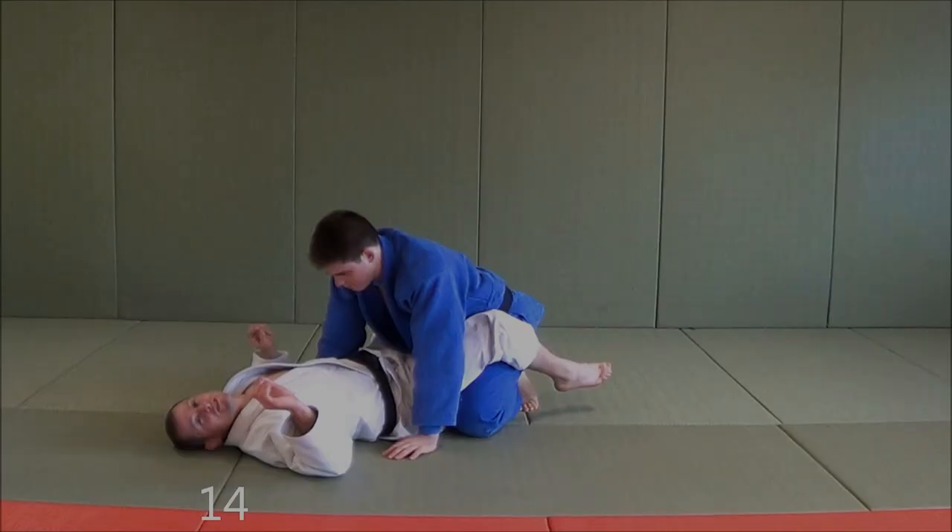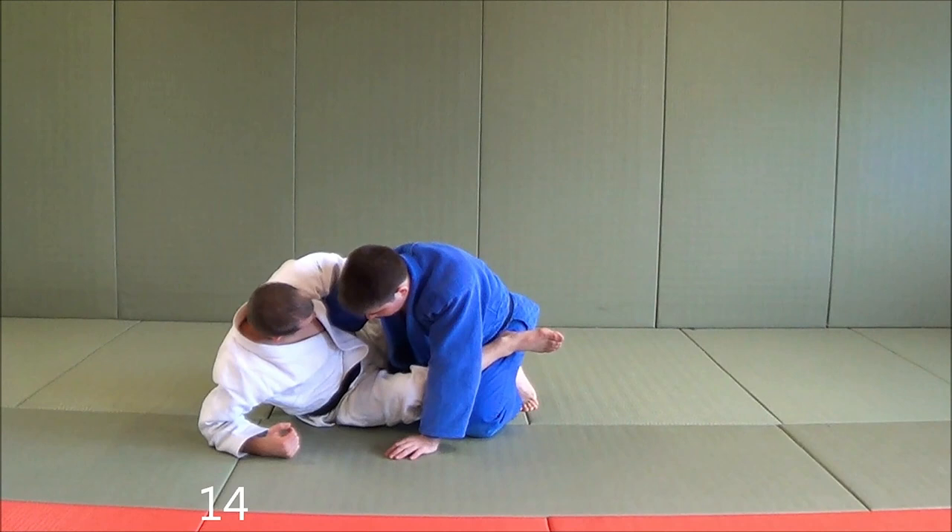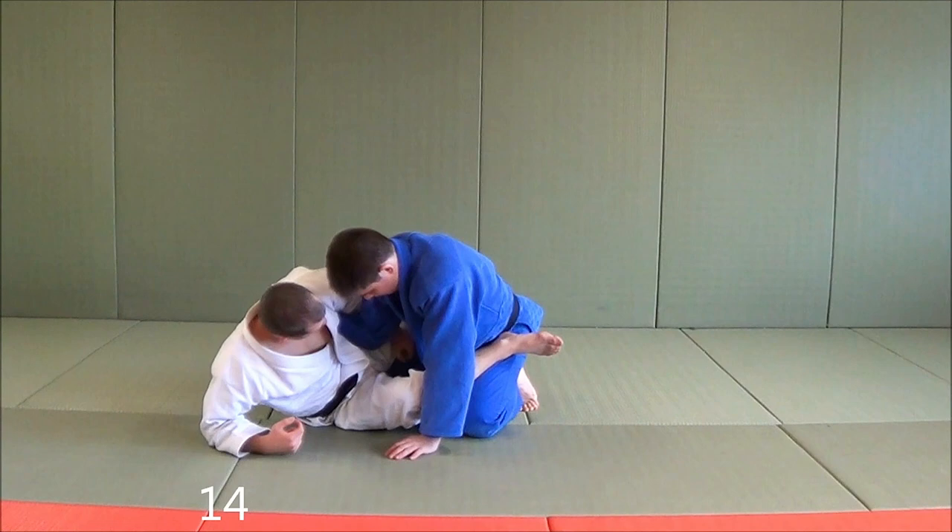Frank Mir made this submission famous in the UFC. What he did was he overhooked an arm because he really wanted an overhook armbar. But sometimes when you go for the overhook armbar, your opponent tries to suck their elbow out. So you see how he tries to pull his elbow out? And as he tries to pull it out, you just come underneath here and you get a submission there.